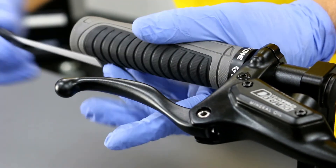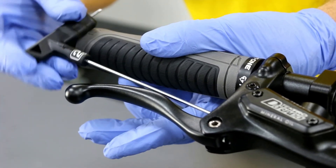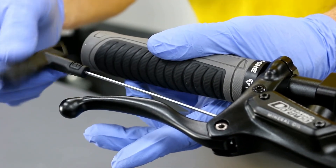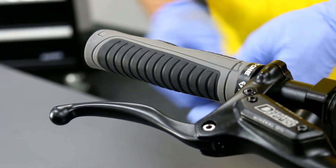Once you've installed the bolt, open the lever reach to your preferred preference. Thank you very much.